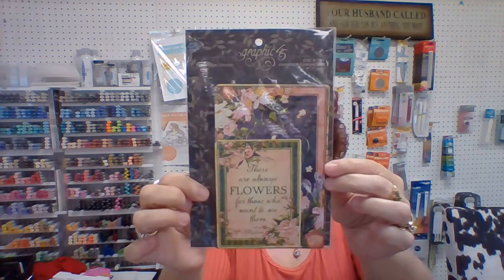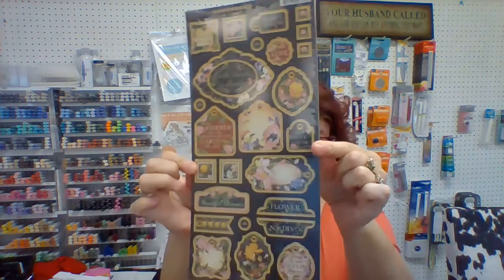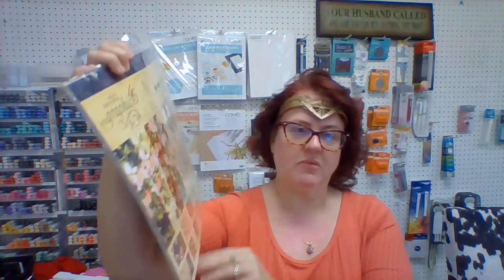Also in the kit are these lovely embellishments to further decorate your album and your gift card holder. You also get Antique Moss ink pad from ColorBox, flowers to help decorate, chipboard to help decorate, and the collection pack for Floral Shopper. You won't use all of this paper probably for your projects, so you will have some bonus paper to use for something else.